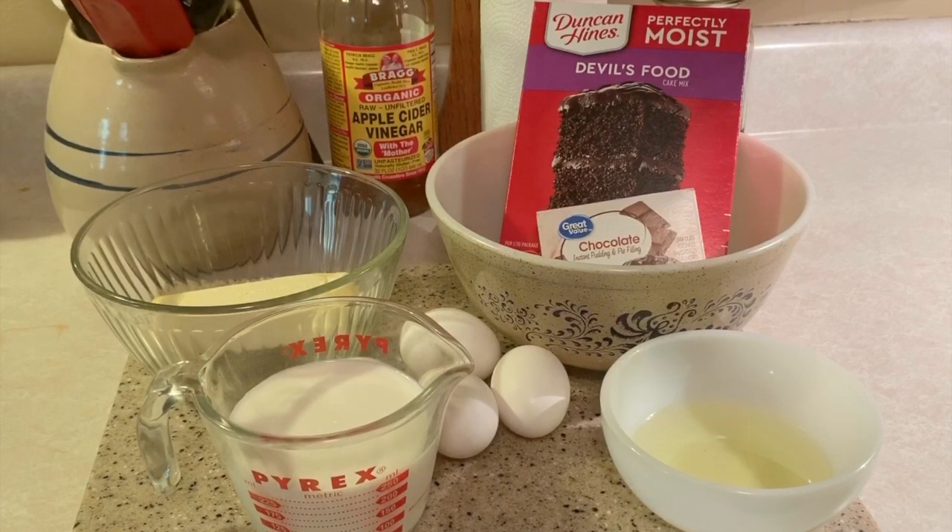Hey everybody, welcome back to Backroads Living YouTube channel. Today we're going to be doing a devil's food cake and I'm going to use a boxed cake mix, but I'm going to spruce it up a little bit to make it taste more like a deli cake.